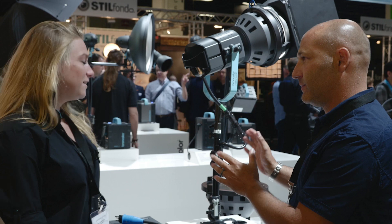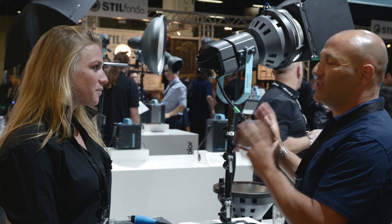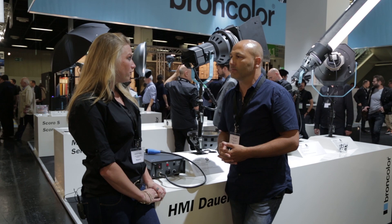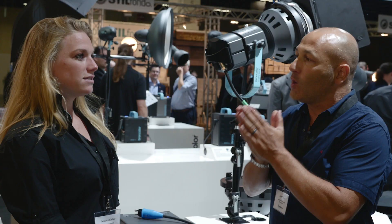Exactly, that's right. This is a continuous light source — very, very powerful because it's 1600 watts. Your previous ones were 800 and 400, so this is a much more powerful unit. Who is this unit aimed at? Normally a photographer or a videographer. The benefit of this for photographers is that obviously as a continuous light source, we can see what it's doing.